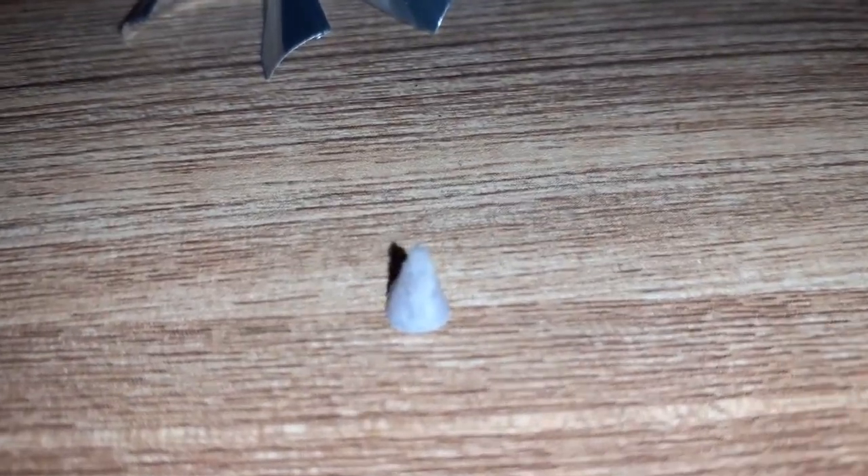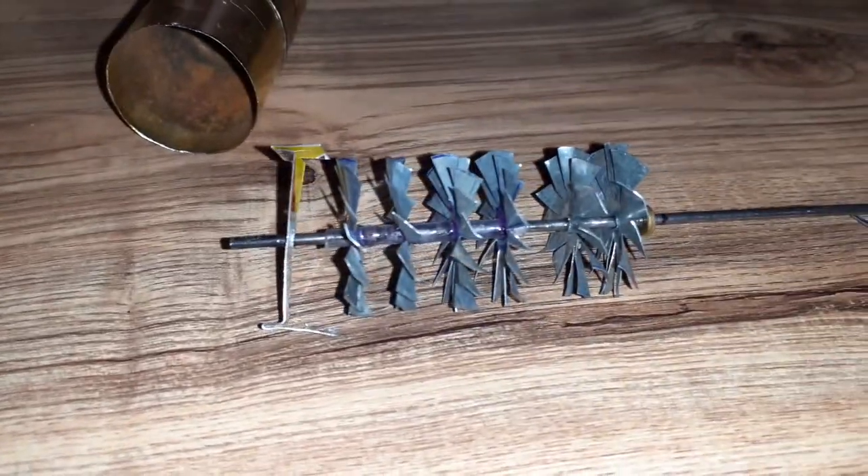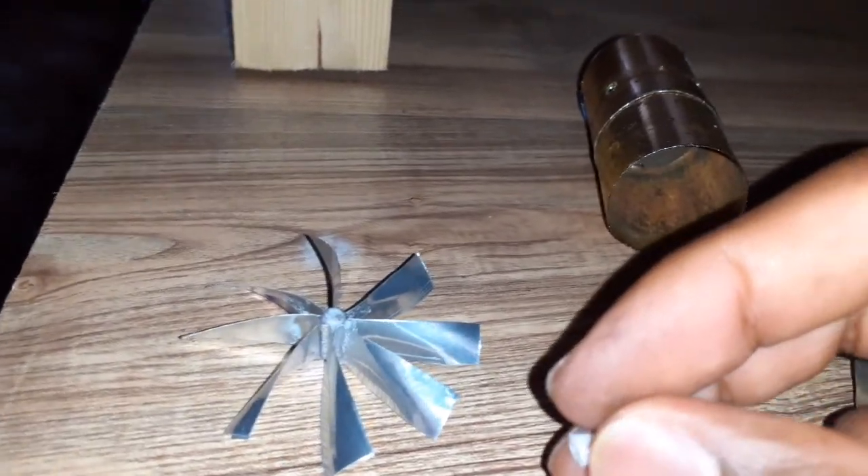The smallest spinner cone in the world — there you have it. A spinner cone so small, about the size of a match head, that I built for my project, which is the smallest turbofan engine. I will post a video later after I finish the project. This is the smallest spinner cone that I'm building to use for this project.